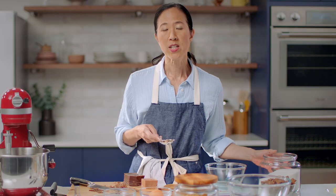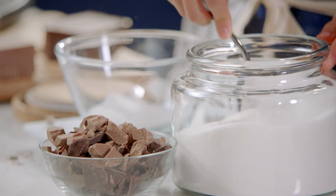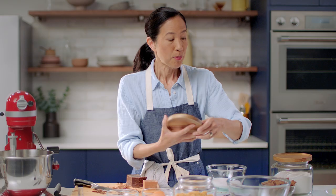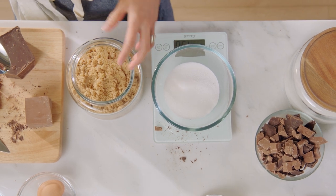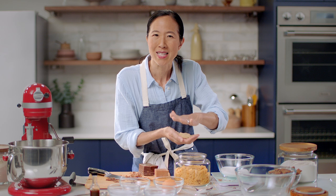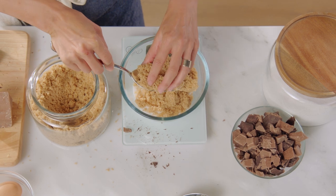Now I've got my second bowl — 150 grams of granulated sugar, which is three quarters of a cup. And then in the same bowl, I'm gonna measure the brown sugar. Brown sugar is a great example of why we want to use a scale rather than a measuring cup. You can pack it down, so if you're measuring brown sugar using a cup measurement, we might end up with two totally different measurements depending on who packs it down more. That's why we measure with the scale — 165 grams of brown sugar.